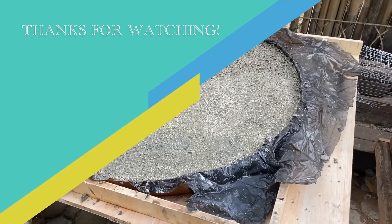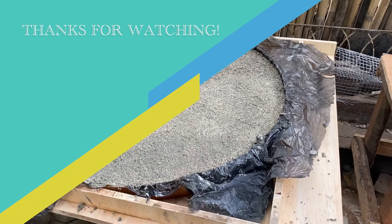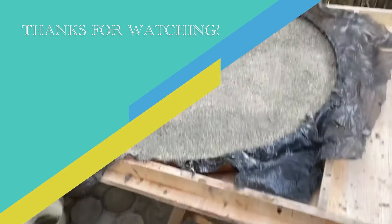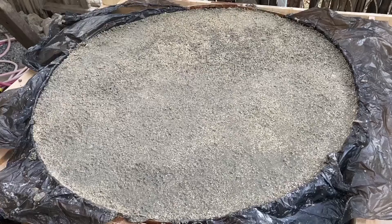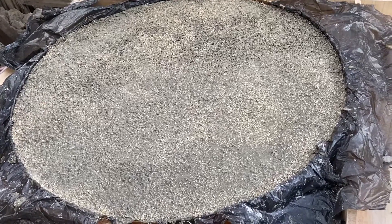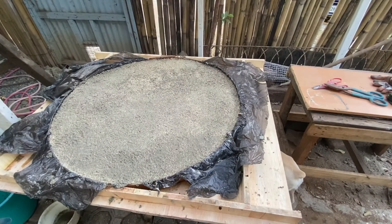We made the base. This is going to be about 2 inches of vermiculite and Portland cement mix. That will cure around 5 days or a week, and that will be ready for our oven build.